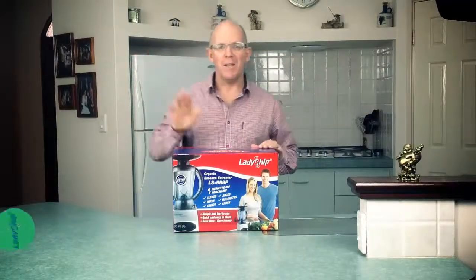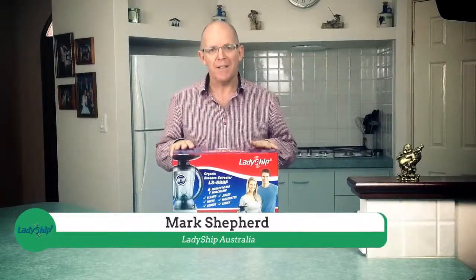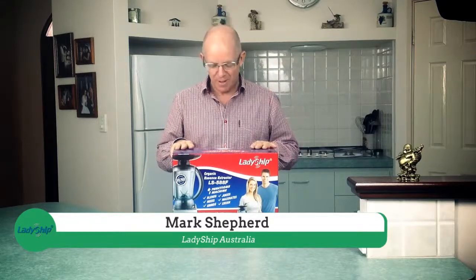Hi everyone, Mark from Ladyship. I'm here to show you today what comes in the box when you purchase an LS588F organic essence extractor.